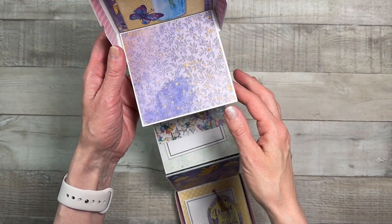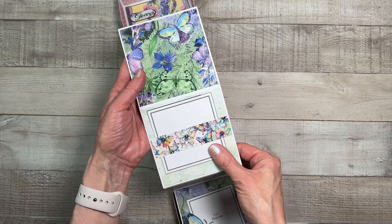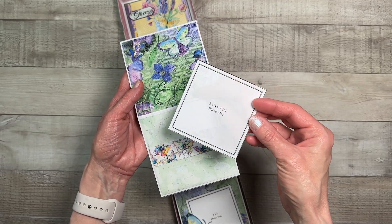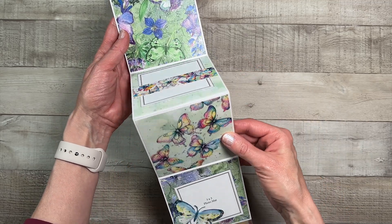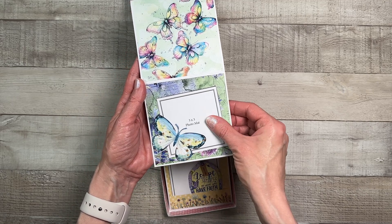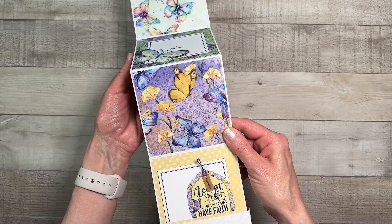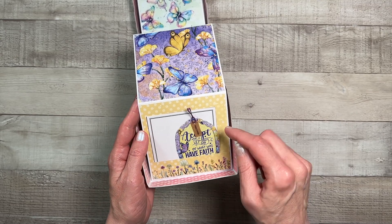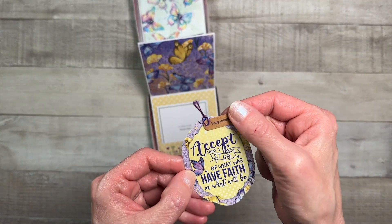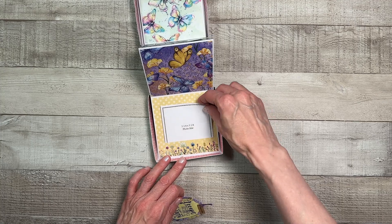These are four by four photo areas. For this one I added a little strip to make a belly band and put in one of my photo mats that you can get free from my shop — that's a three and a fourth by three and a fourth size. For this one I fussy cut out a large butterfly, attached it on three sides, and made it a nice little tuck spot for a three by three photo mat. At the bottom we have a nice little pocket where I've tucked in a little tag — I stamped 'happiness' on it.